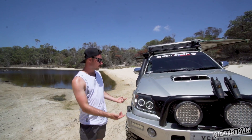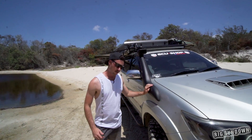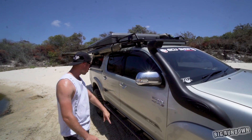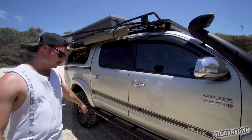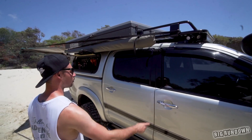There are work lights all over the thing as well — forward, side-facing, and all that. TJM snorkel on the side. It's also got rock sliders — these are the SEF or Fab Works sliders.